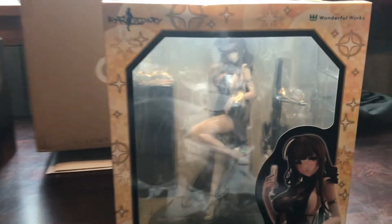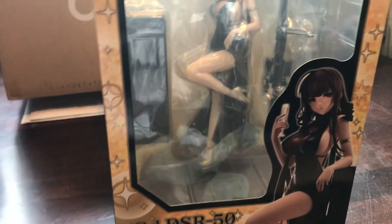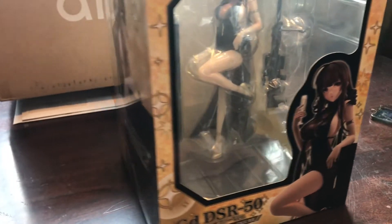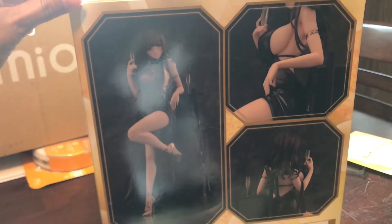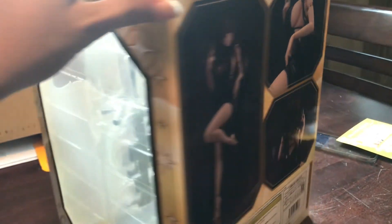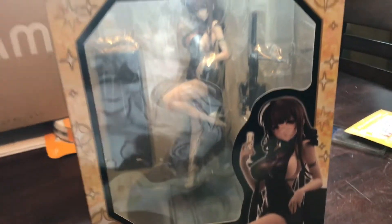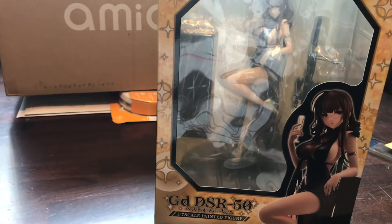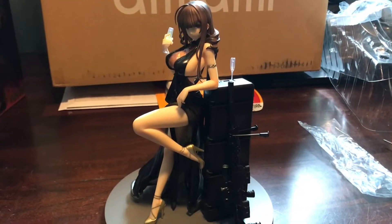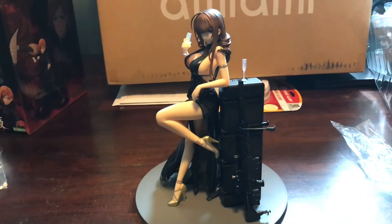Doesn't she look glorious? She just demands a presence — I love the aura coming from this figure. So here she is: DSR, looking great. I love the artwork they put on the box. Got some side boob action there — love it. I love when they give you a window so you can actually see the figure and see what you're getting. The 1/7 scale made by Wonderful Works. She's looking good, let's break her free. Here she is out of the box, looking glorious. Love the attitude.